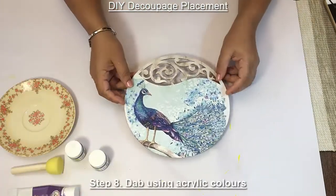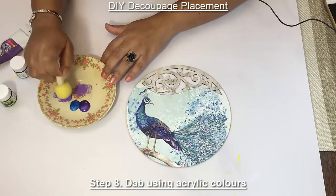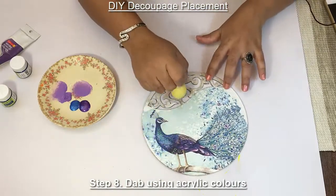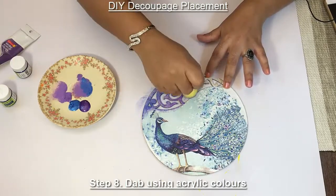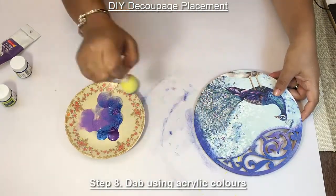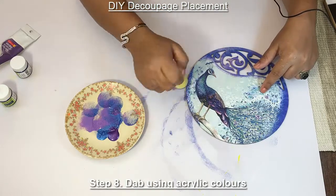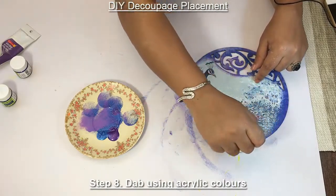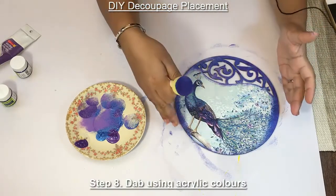So after the matte mod podge has dried, we're going to paint these edges using this foam brush. Let it dry, and once it dries, we'll do it on the sides and the back as well.